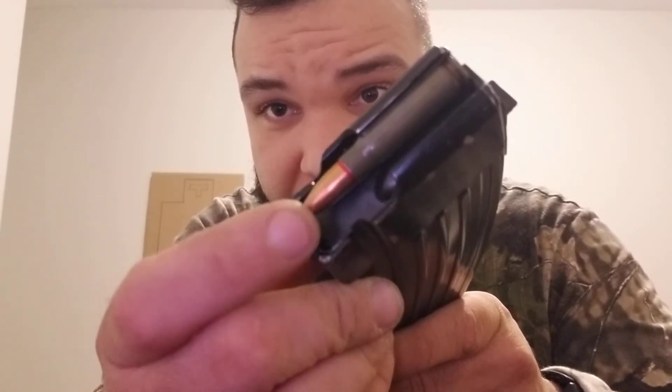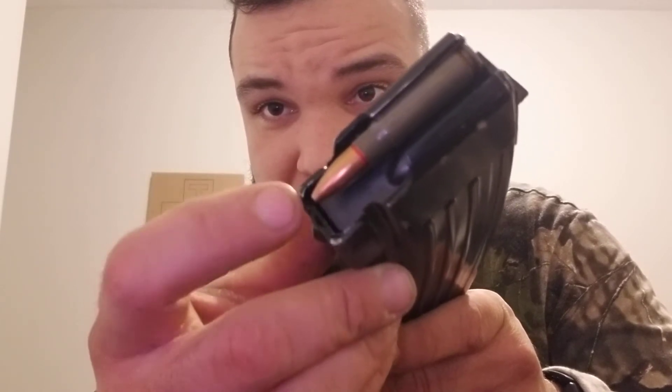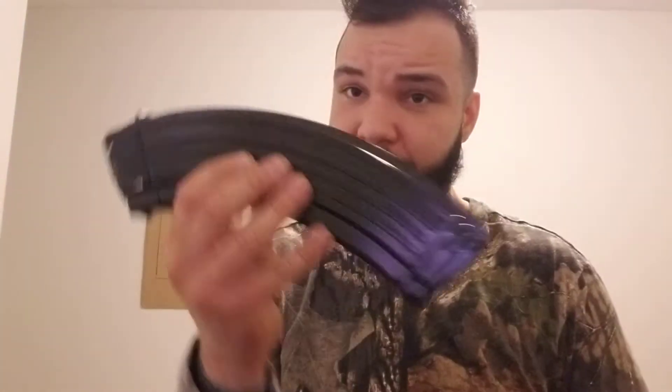Put one round in here — look at this. That is the bullet moving, the follower's moving. I'm not forcing it, not putting too much pressure on it. It won't fly out, but this is the better of the two.